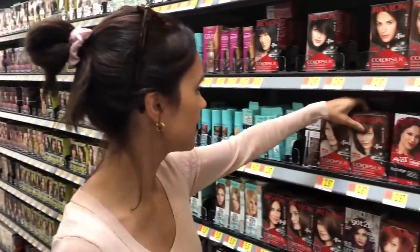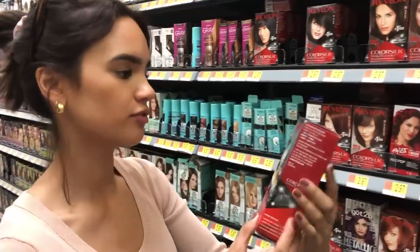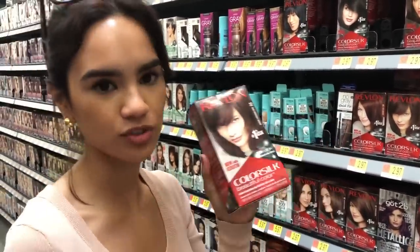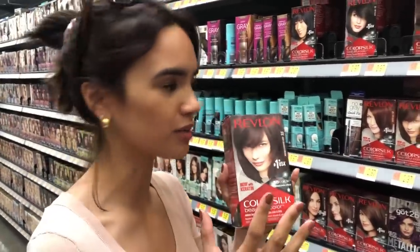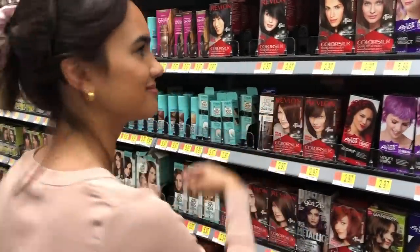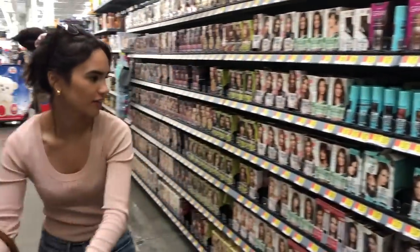So some of my personal favorites that I've used in the past — I really like 32 from Revlon. I've used this. It's a really nice chocolatey, not super dark brown.